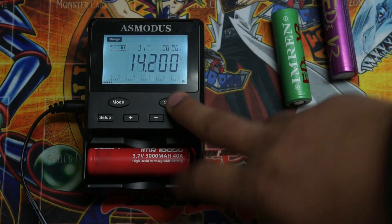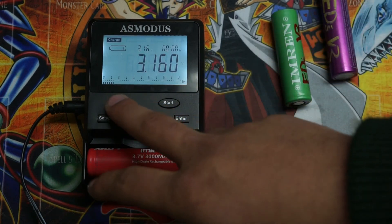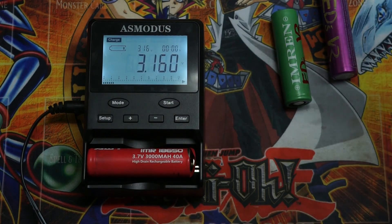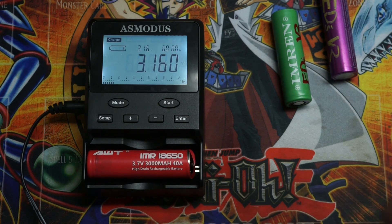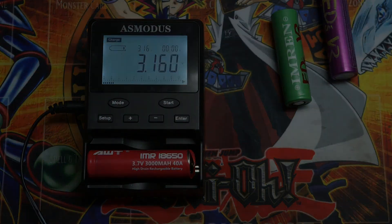It does have a quick charge function that works really well. These readings are not 100% accurate, but they do give you some information on where your battery is at in its life — and that's all we're really looking for, just safety in the consumer market. Hopefully you guys found this video informative and helpful. Tune in next time for more videos.